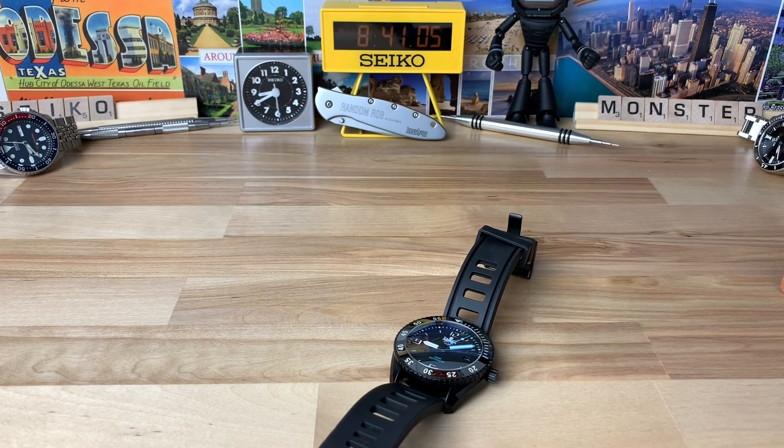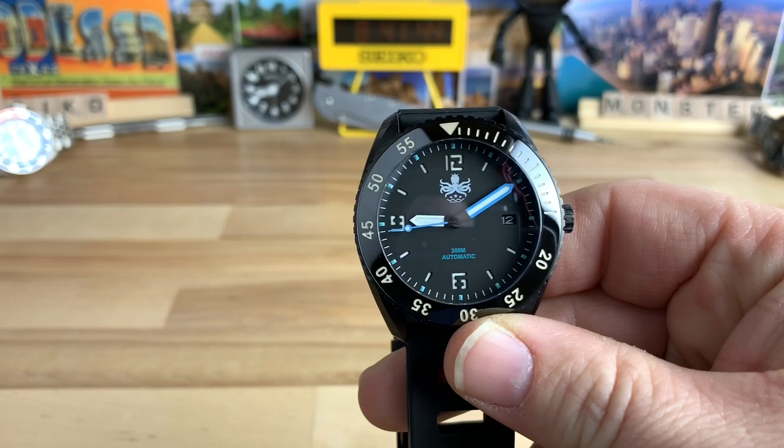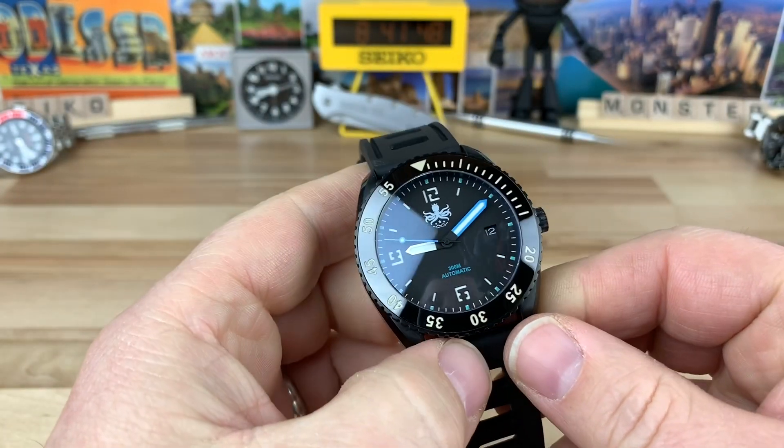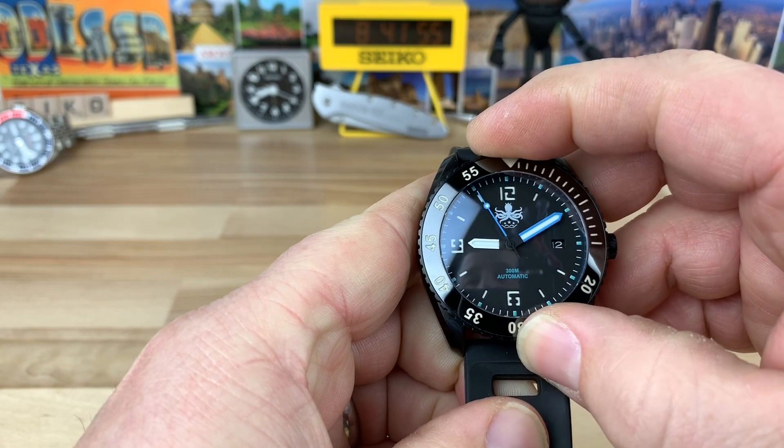Let me shut the lights off and we'll get a look at that BGW9. Initially BGW9 is going to be more of a blue color — hopefully that's coming through on camera, though it looks kind of green to me. It's not going to be as intense right away as, say, a Seiko SKX over there, but you can tell this is a healthy application of BGW9, so it is going to stay at this level of intensity for a very long time. Really well done, and again, at a watch that's only $239.